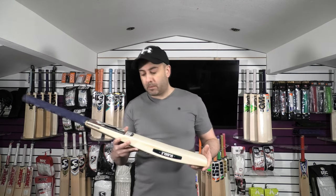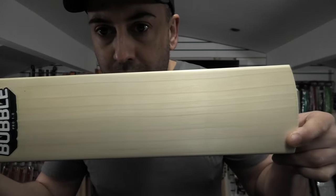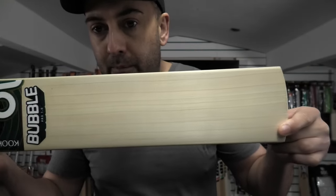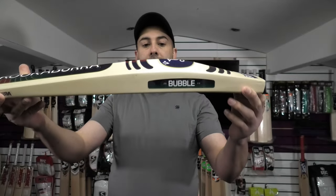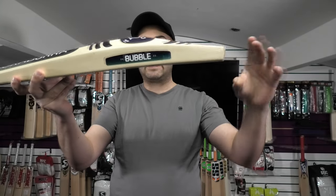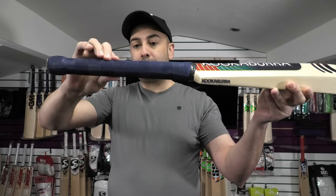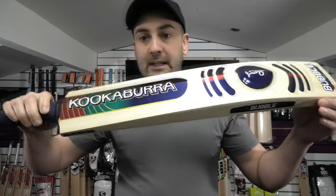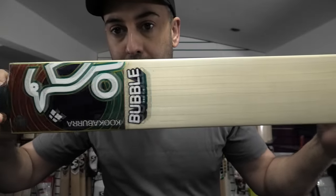We're going to start off with the Bubble Pro 1.0 — grade 1 English Willow. Lovely grains, nine grains on this one. Maybe not perfectly straight and even, but still very clean. Nice big profile shape, same profile you get on the Limited Edition. That 39-40mm edge, 65mm spine, 24 at the edge. Semi-oval handle and it stays semi-oval all the way up. Cucabra embossed chevron grip. Stickers are the same as on the Limited Edition — really nice textured and embossed stickers.